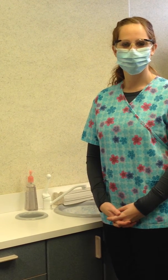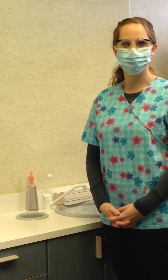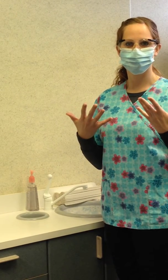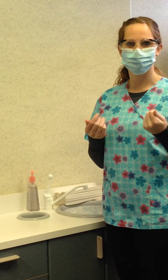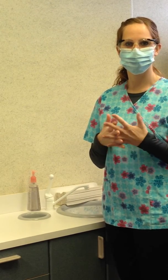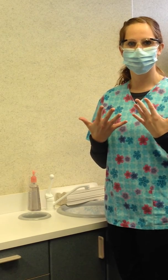For a dental assistant, proper handwashing is essential for assisting with a dental procedure. If the hands are visibly soiled, then washing is necessary. The Center for Disease Control guidelines recommend the dental assistant does not wear rings, fingernail polish, or artificial nails.